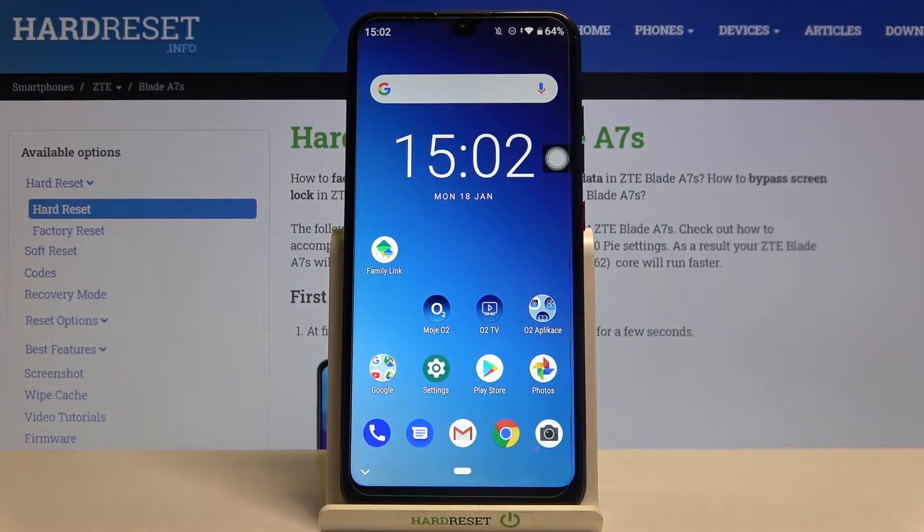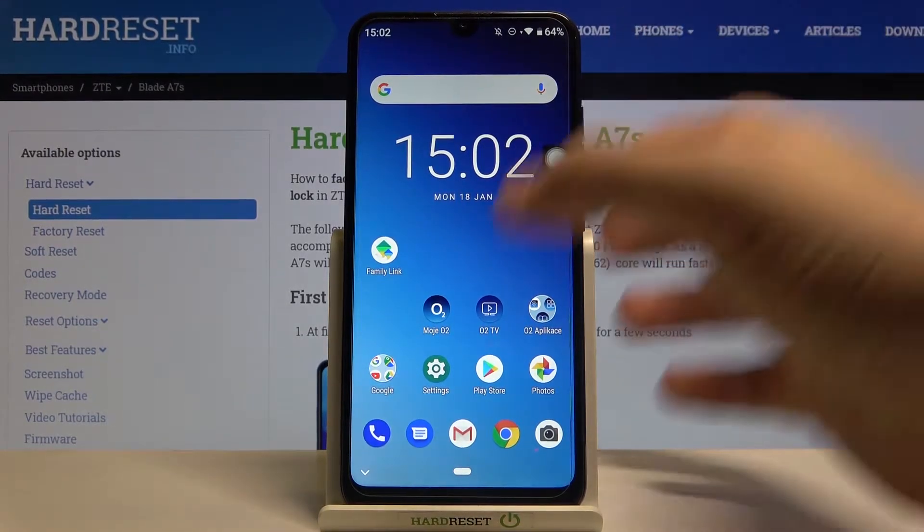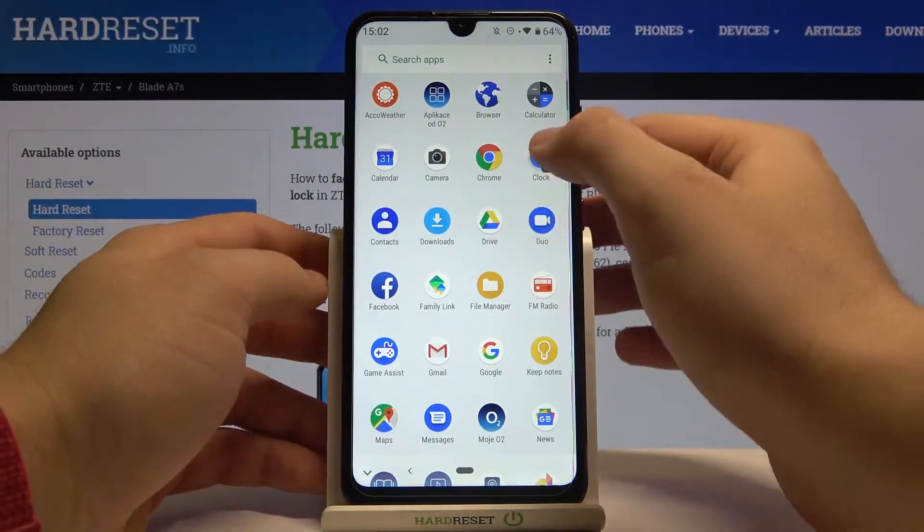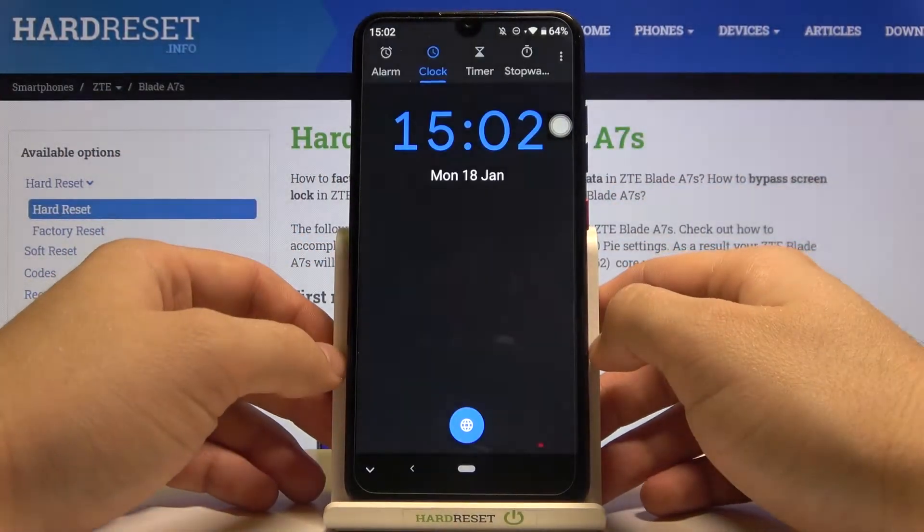Welcome. If you want to set up an alarm clock on your ZTE Blade A7S, first you have to open your clock application. You can find it in the menu — it's right here. Then you have to move to the alarm section.